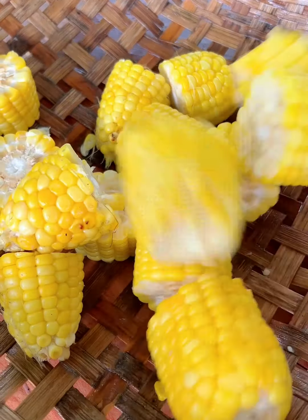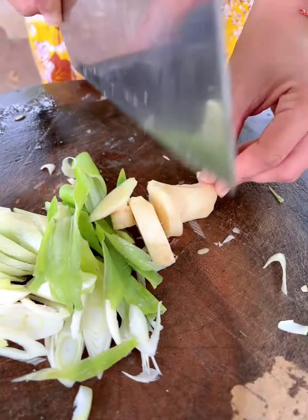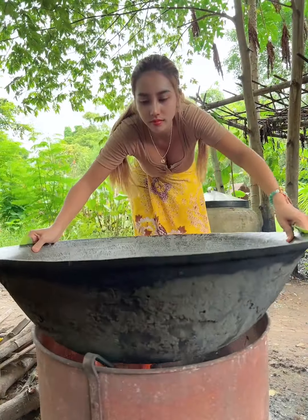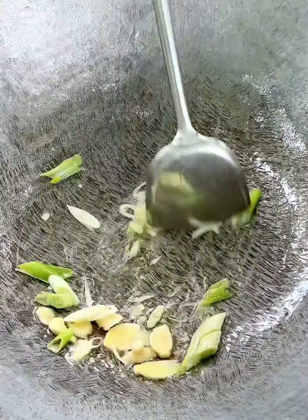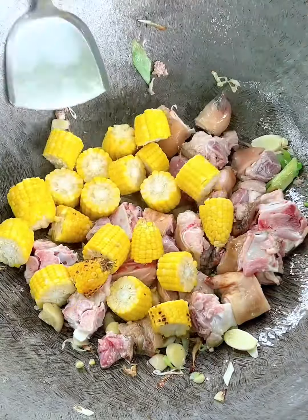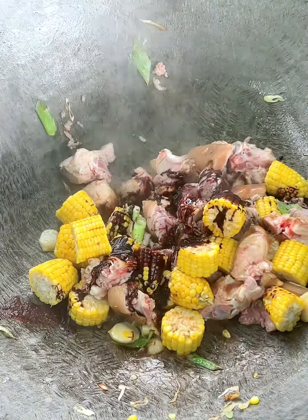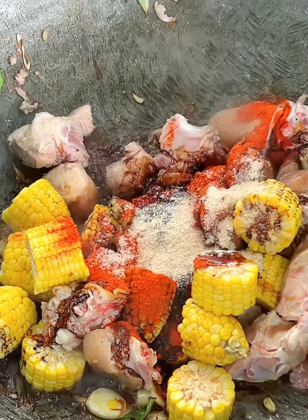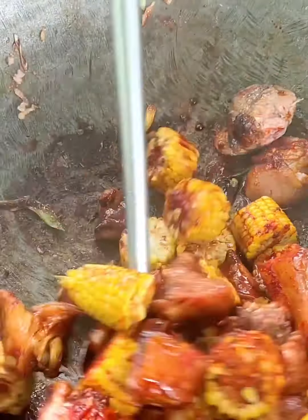Mix it up. 1-2-3 minutes of water. Mix it up, 1-2 minutes of water, stir 1-2 minutes of water, 2-3 minutes of water. 46g, 50g of chicken, 200g of chicken, 45g of chicken, 5g of chicken.